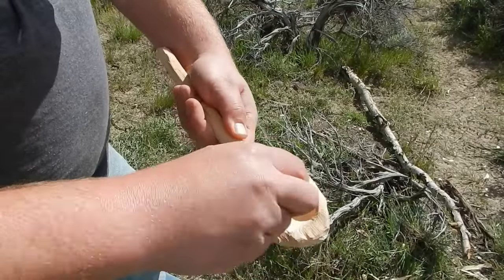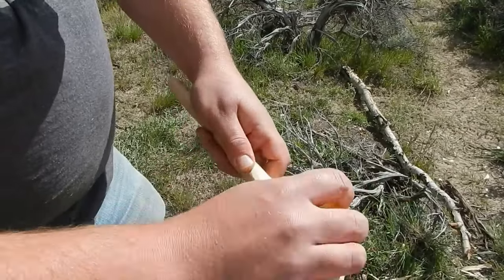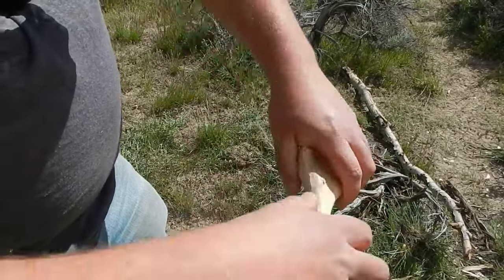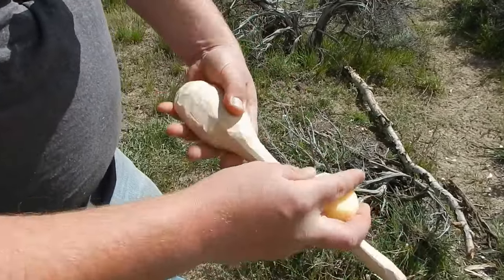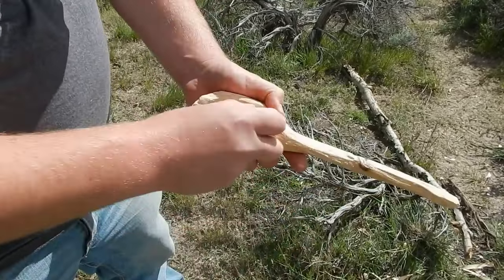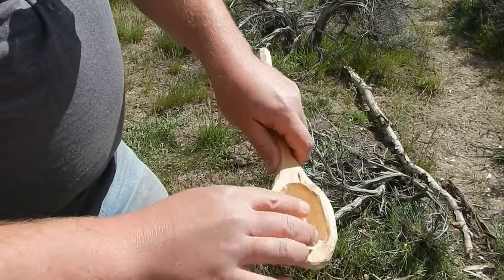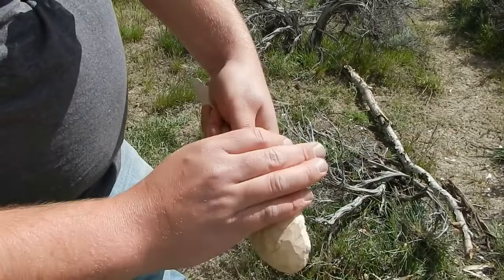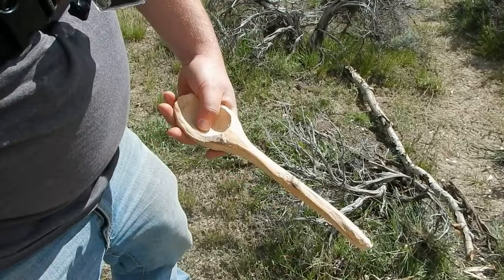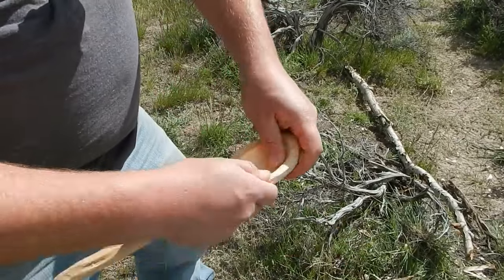Now let's add some wax real quick to this spoon to make sure the wood doesn't crack. Let's rub it in.